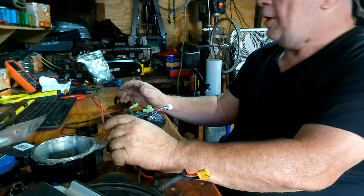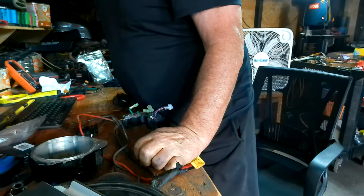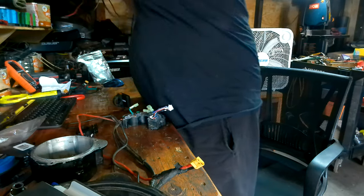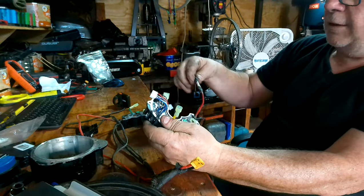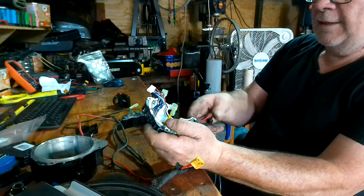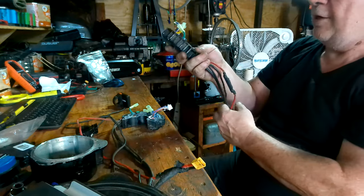I have one of the good older ones that has the fuse in the line. Here's an older version of it — see, it has the fuse right in the main line. These new ones do not. So there's basically no kind of protection unless you put one in yourself.